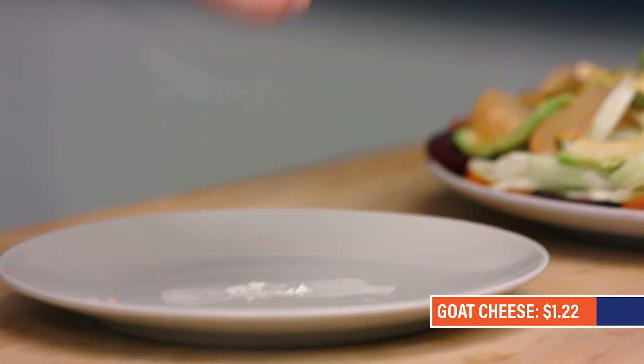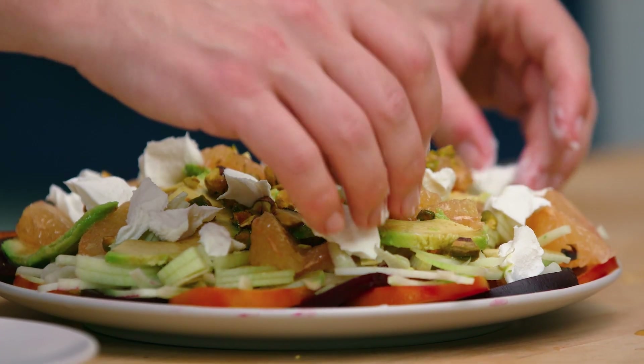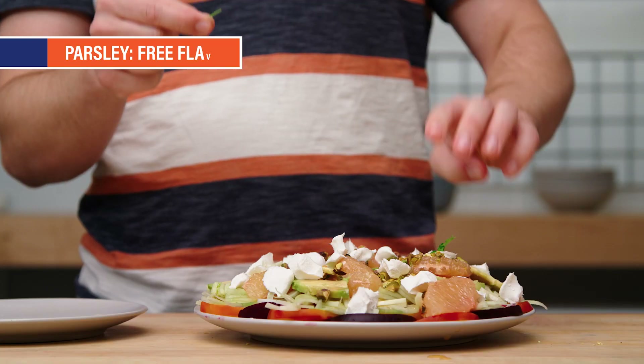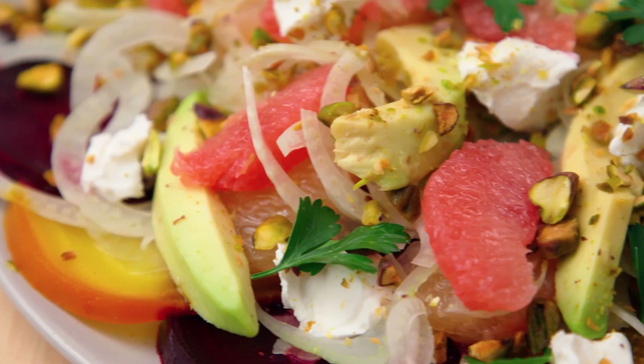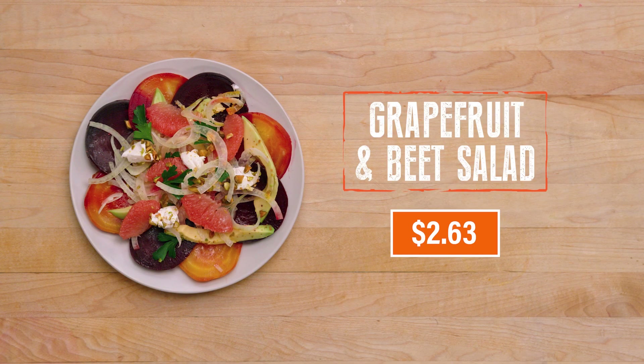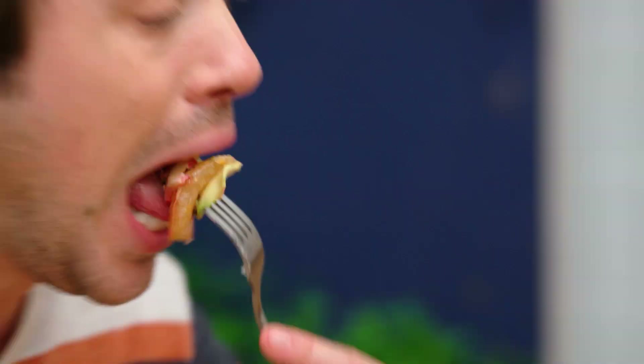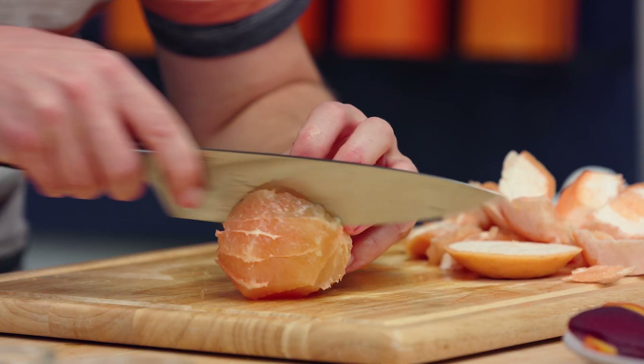Goat cheese — I'm just gonna pinch little bits and drop them. Now we've gotta add one of my favorite wintertime herbs, which is parsley. I think I did it — woo-hoo! This grapefruit and beet winter salad looks like sunshine on a plate. It's $2.63 a serving. I cannot wait to put it in my belly. This is just another great recipe to lighten up your winter meals. Texturally, this is super pleasing because of the way we cut the grapefruit — it really lets you enjoy that entire cross-section of a bite.